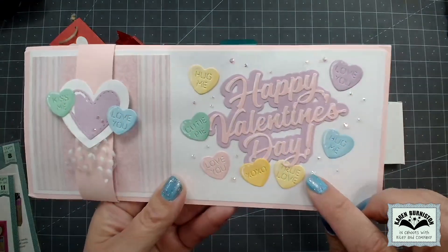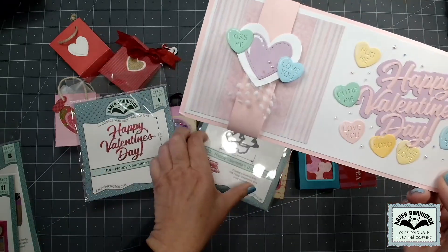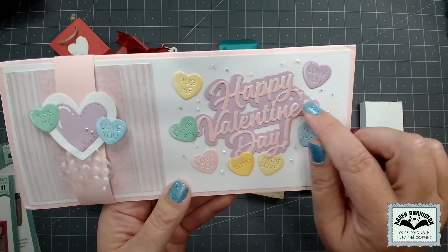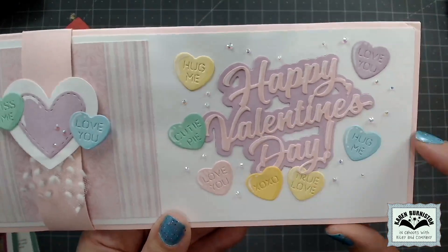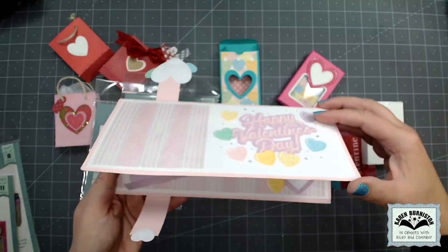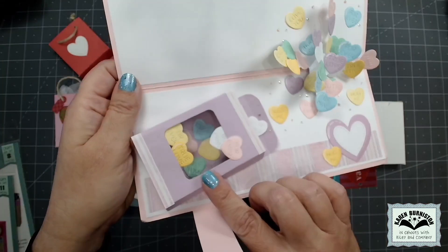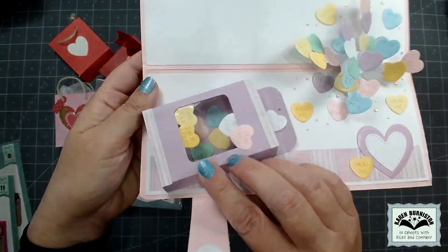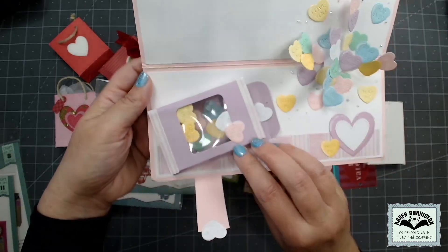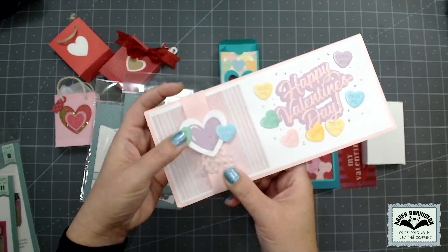Let me show you this cool card by Nikki Foden. On the front she used a new shadow die that fits our previously released Happy Valentine's Day sentiment. Look at all those cute candy hearts on the front, and inside she used our Heart Collage to make a pop-up — and then she put our miniature BAM box inside the Candy Hearts Box so it pops up and it looks like all those hearts are spilling out. Just so clever.